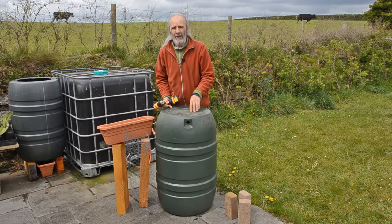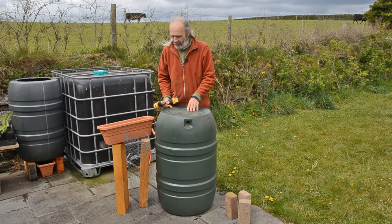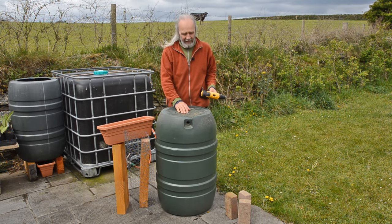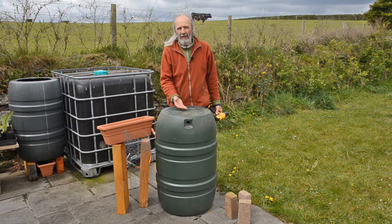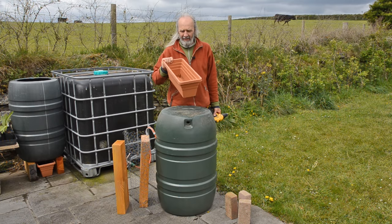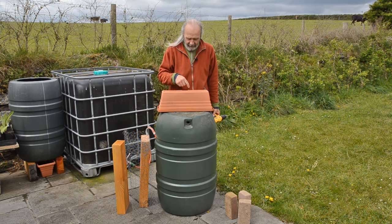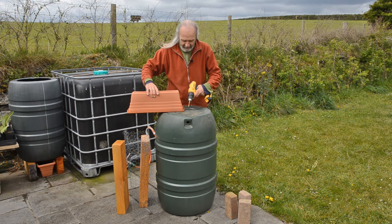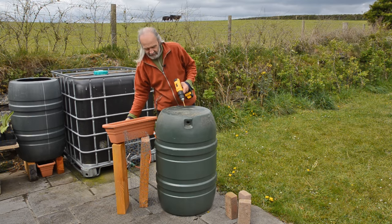The first thing I'm going to do is drill some drainage holes so the liquid being made inside the butt can drain out where we want it. I'm looking for the highest points on the outside, because that will be the lowest points on the inside — it seems to be either side of the seam. Because my container is quite narrow — just a trough for window boxes — I want to make sure I'm drilling the holes so the liquid drips into the container I have.